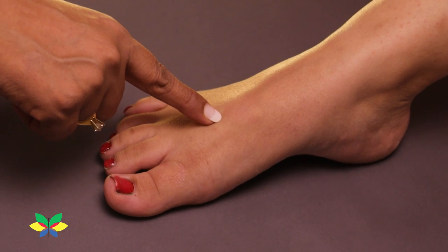Place your thumb on one of the gates and do a series of press and release like this for 30 seconds. Do this for all four gates.